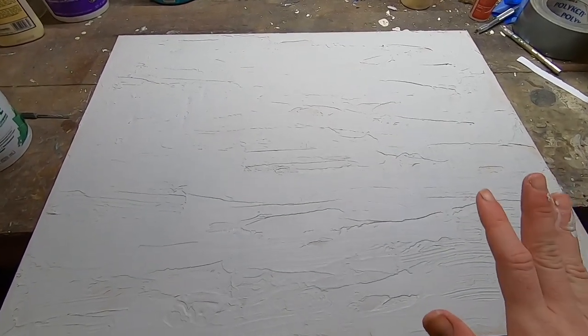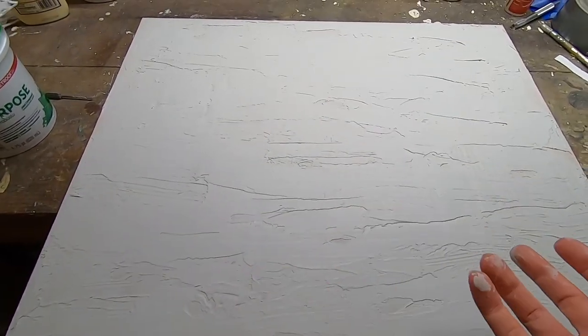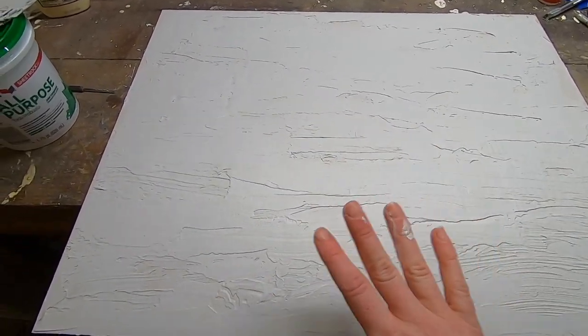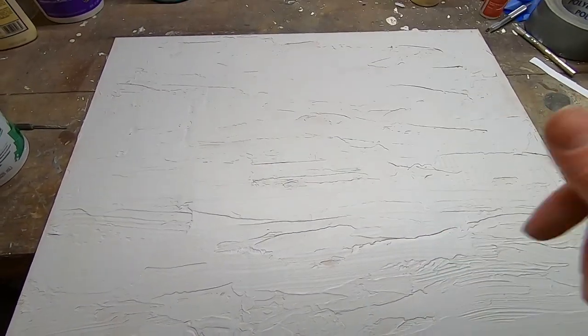I like to remember when I do stuff like this that there's no real rules to art. It's just you trying something new, so it doesn't have to look like this. If you think of something else, do it. I'm going to let this dry and then I'm going to spray it with a white satin background. I think it's going to be beautiful for the specific piece I'm working on.